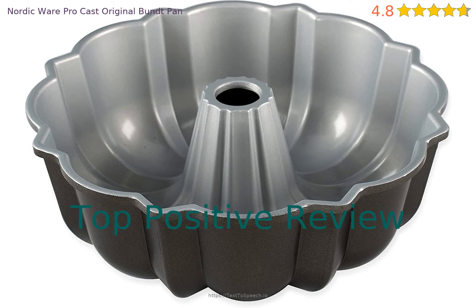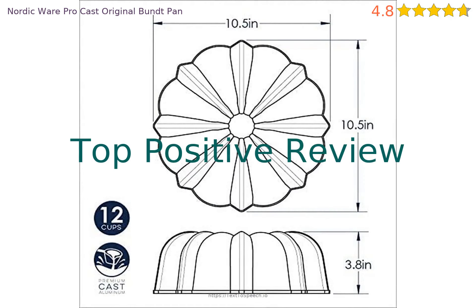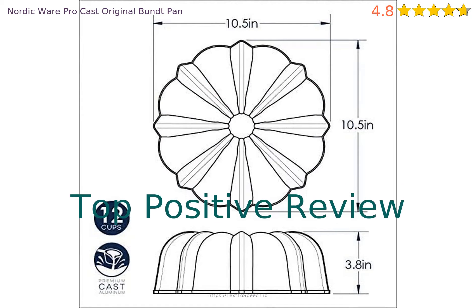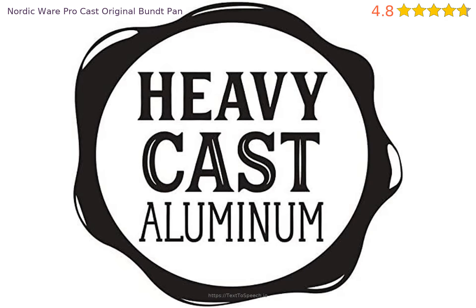Let's look at a recent positive review. It said: Excellent bundt pan. Wow, so glad I bought this pan. I've been using a bundt pan of less quality, and cake always stuck in the pan. Not a problem I'll have using this pan.